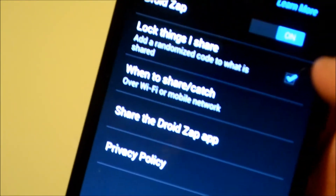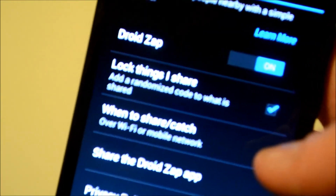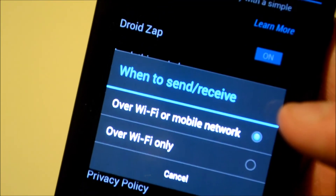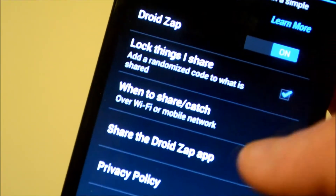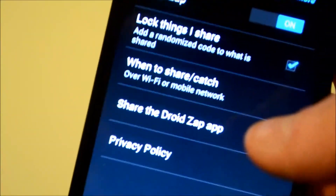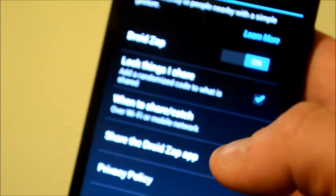You can choose to lock the things you share, which gives you a passcode so not just anybody around looking to download will get your picture. You can also choose when to catch or share — either Wi-Fi only, or Wi-Fi and mobile. And you can share the DroidZap app so friends without a Droid can also download pictures you've shared. That's basically how you set up DroidZap.